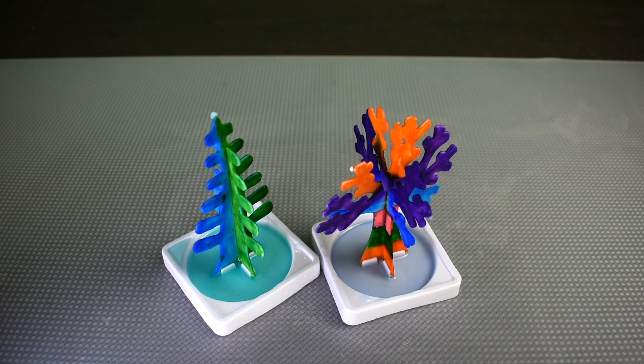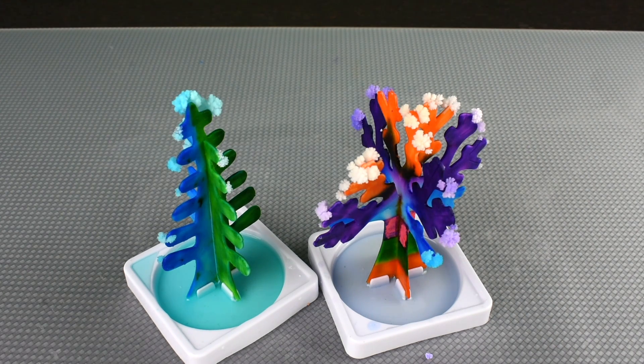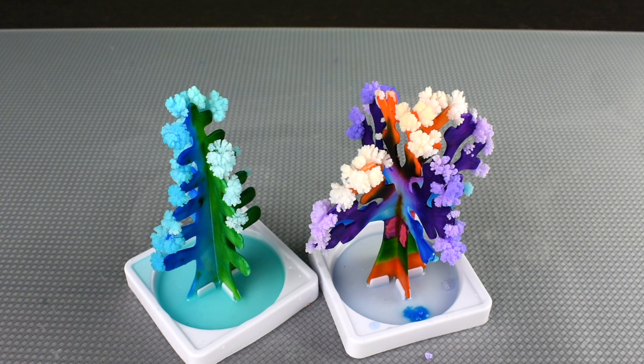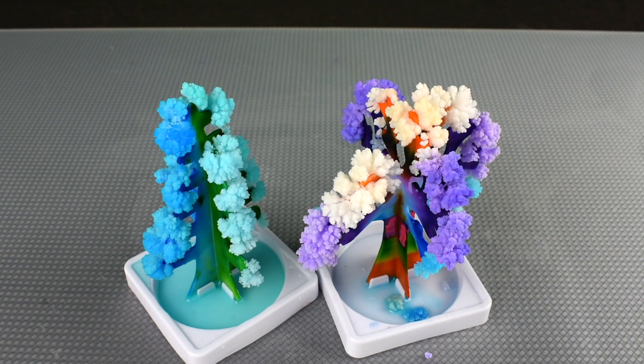Do you know what crystals are? Let me tell you. Crystals are a special kind of solid material where the molecules fit together in a pattern that keeps repeating itself. Because of these patterns, crystals form all sorts of unique shapes. The forms crystals can take include snowflakes — I believe our trees are snowflakes — timing crystals, quartz, which is a common mineral, and diamonds. Those are all interesting ways that crystals can form.